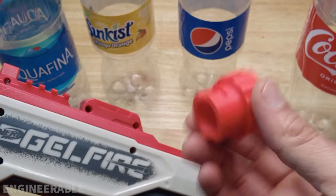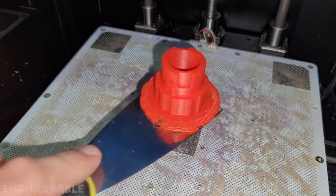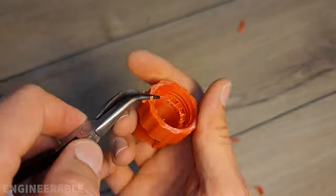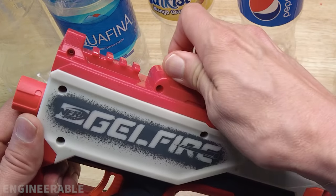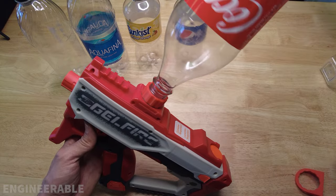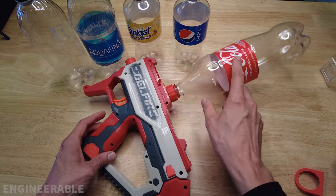So I designed and 3D printed this new adapter that fits into the Nerf Gelfire and locks in place just like the stock hopper, and that allows the soda bottles to thread into it. So that works great to use a soda bottle as a hopper.